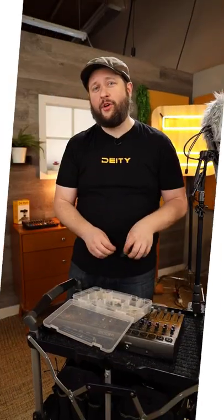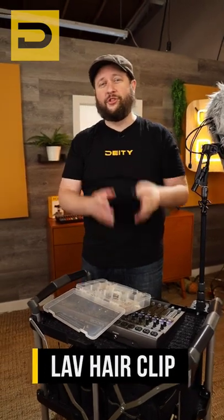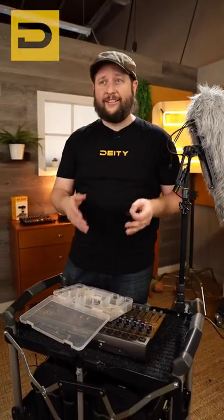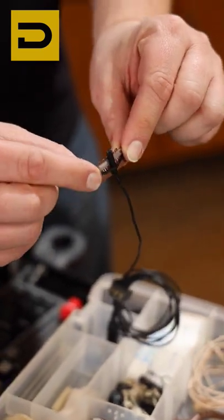Here is another quick tip for you: go out to your beauty supply store and pick up these little hair clips right here. They are super cheap and affordable — you can buy them by the 50 pack. What's really great is you can use these for hiding lavaliers in people's hair on sets where outfits are really difficult or impossible to get mic'd up.